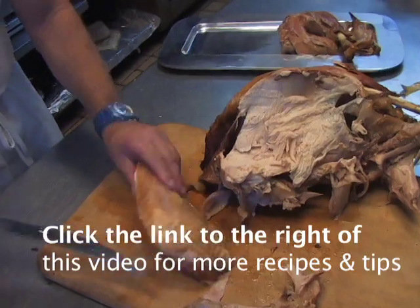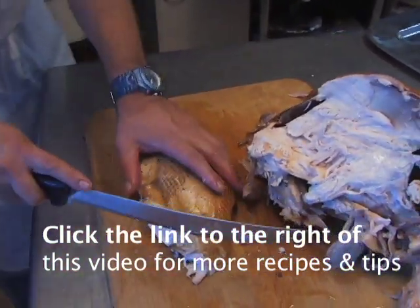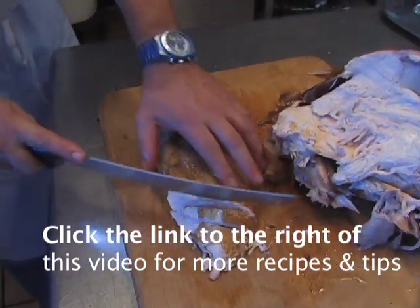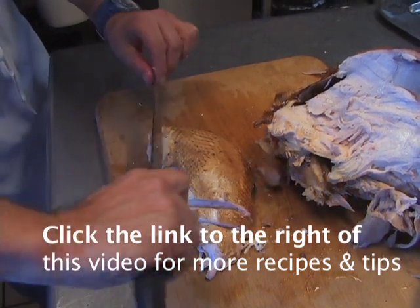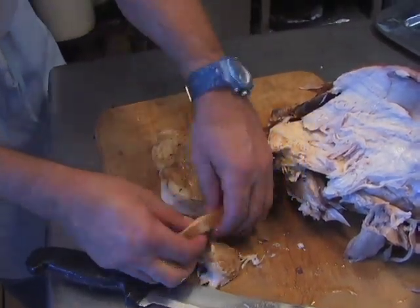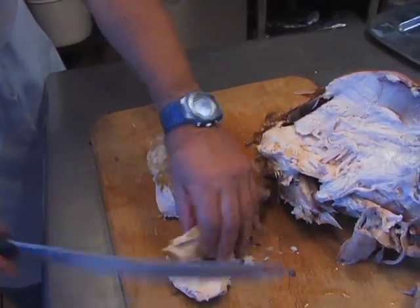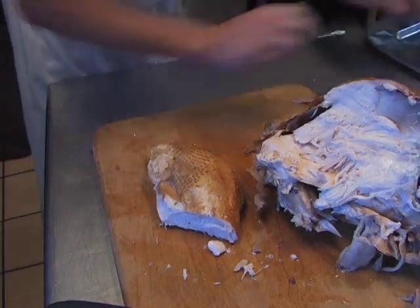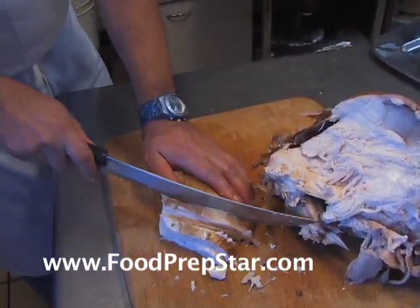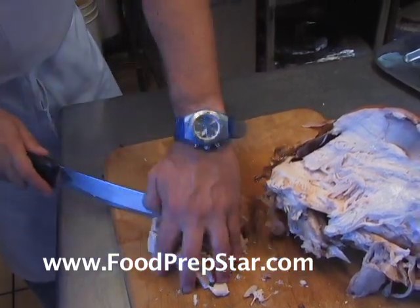Then what you want to do is cut it on the bias — turn it around and cut it in slivers at an angle. Instead of cutting it straight across, you want to cut it breast-side this way. That way it's much more tender and you're not getting stringy pieces of meat — you're getting whole steak-like cuts.